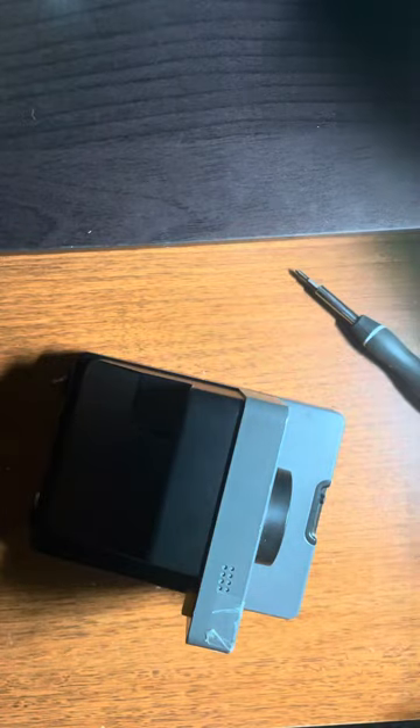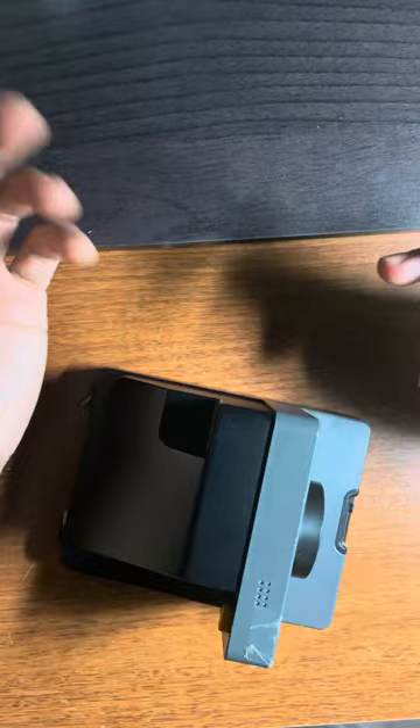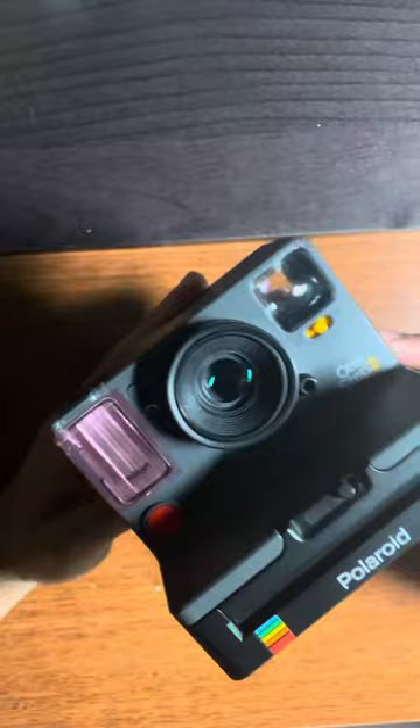Hey there! Right here I have my Polaroid camera, and I was just going to go ahead and do a step-by-step, uncut sort of — here's the process of how to fix a particular issue with this camera.